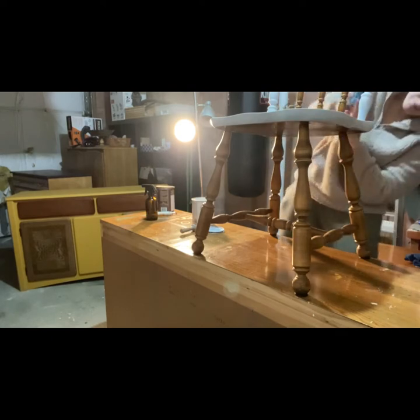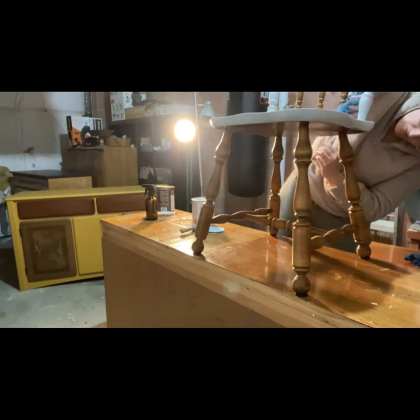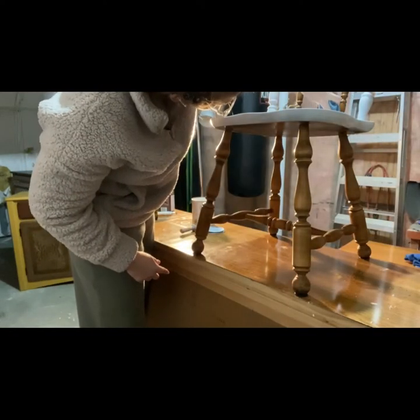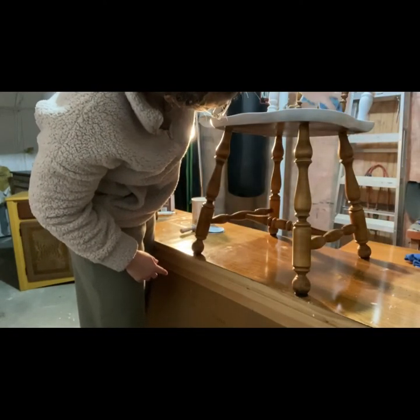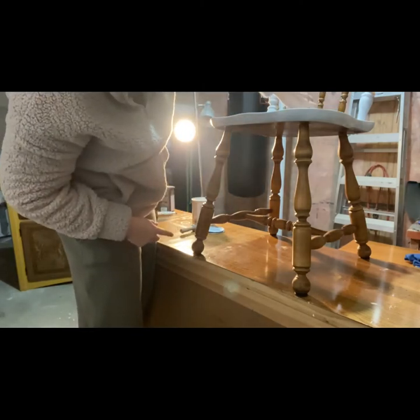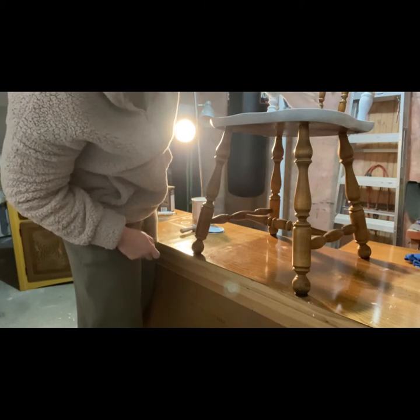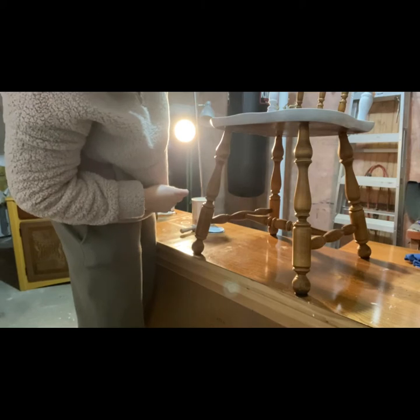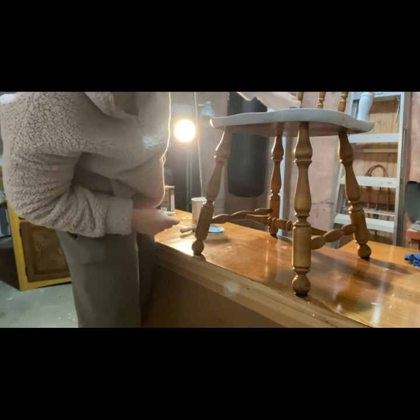The paint I'm using is Rust-Oleum Chalked, picked up at Home Depot, and the color is White Linen. Because it's a pretty thick paint, I am periodically watering down my paintbrush. It is a water-based paint, so I'm able to wipe away any paint that I get on those middle spindles, which has been helpful.